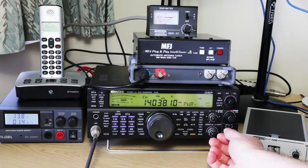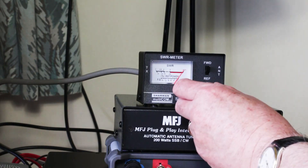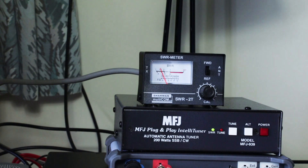Then set the forward/reverse switch on the meter to forward, key the transmitter, and adjust the cal control for full scale. Then switch the meter to reverse and read off the SWR. It's as simple as that.